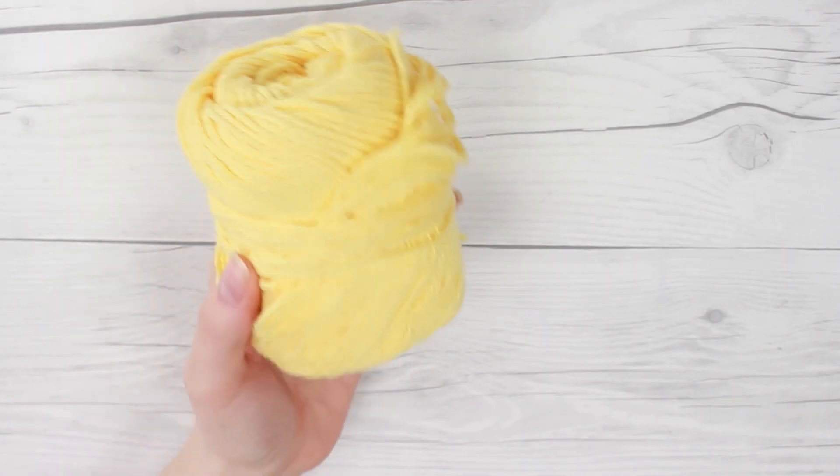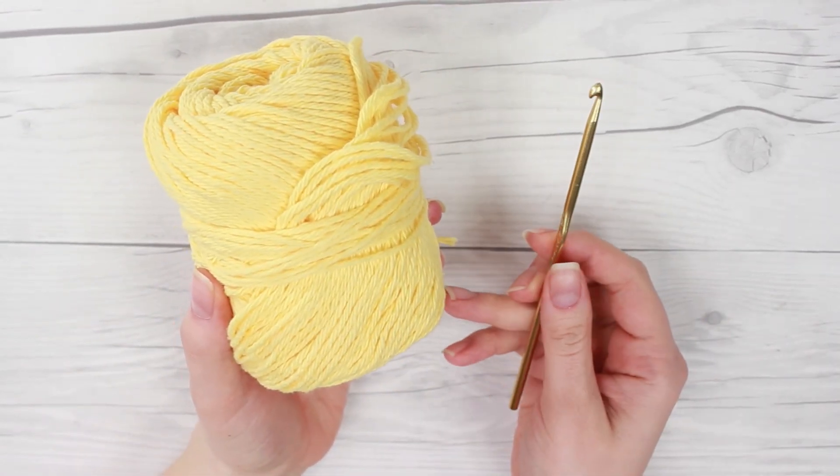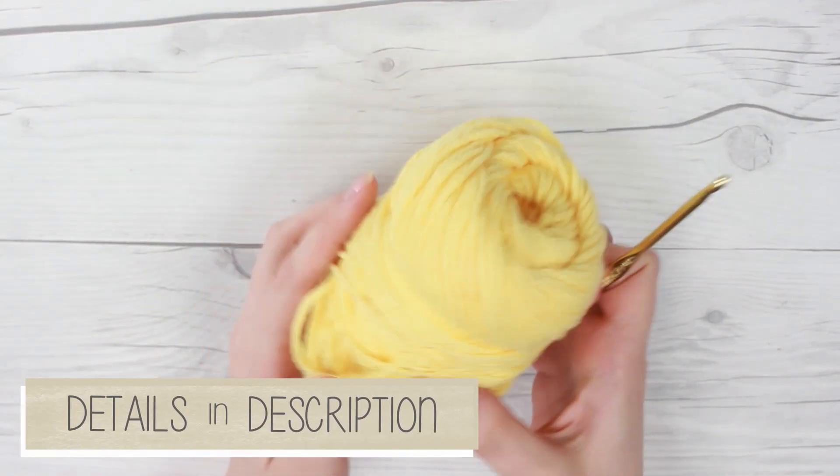Hey everyone, welcome back to my channel. It's Veronica. In today's video I'm going to be showing you guys how to make a really easy crocheted flower. To start off you're just going to want some thin yarn and a small crochet hook.